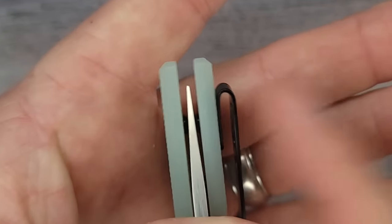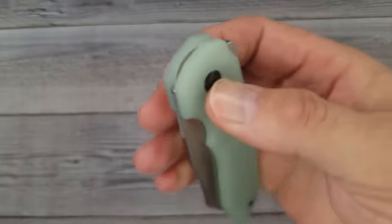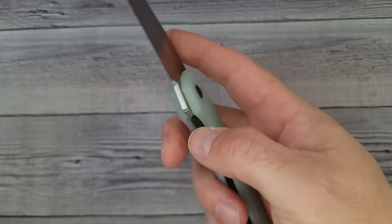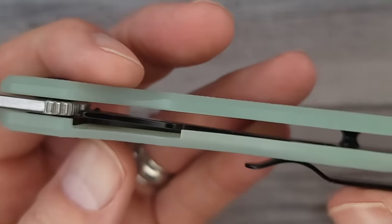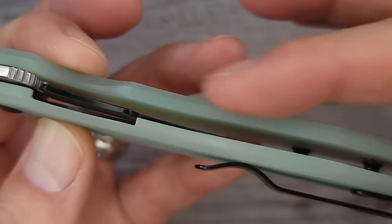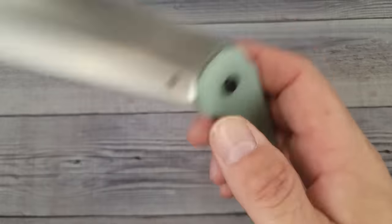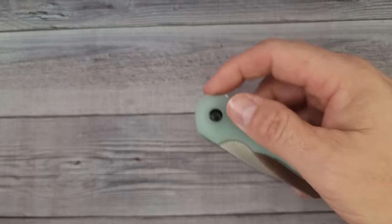Centering is right on — maybe just a hair to the clip side if I'm being really picky. The deployment on this knife is just enjoyable. I like the slim design. On the inside, only one side has a liner — that's where you get your liner lock.